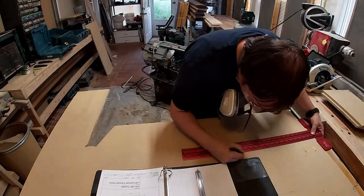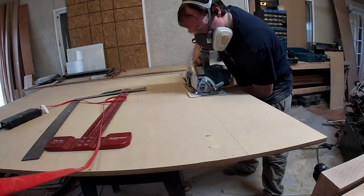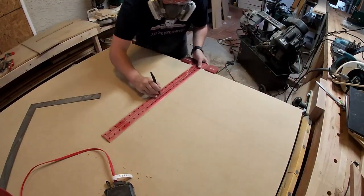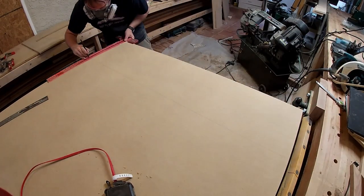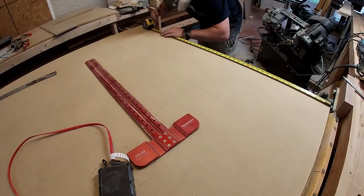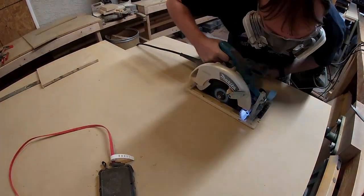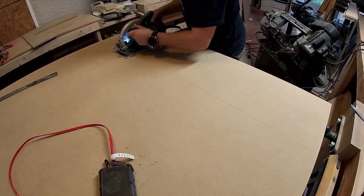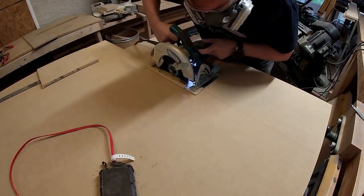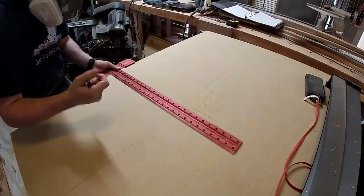Now we're marking out the outside front piece of the console. After a quick pass on the corner, it's all cut out. The next panel we're marking out is the aft end plate. This time we're marking out the left console base and cutting it out with the circular saw.